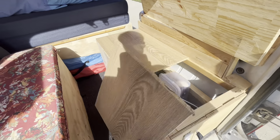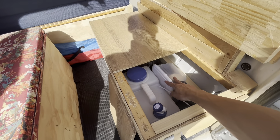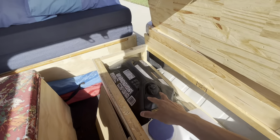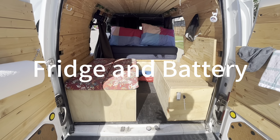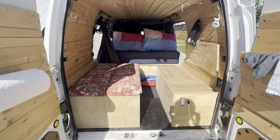We can open this up. You can see that there is a water pump here, a water tank here, and this is a box for the cookingware. Here is the generator. To the left, there is a fridge and also the battery.